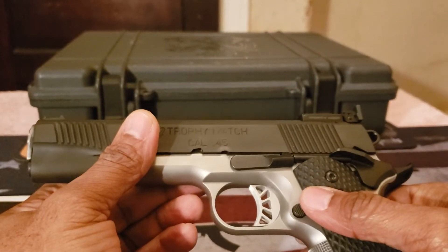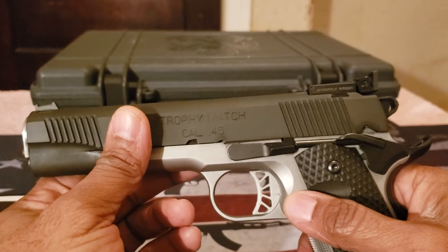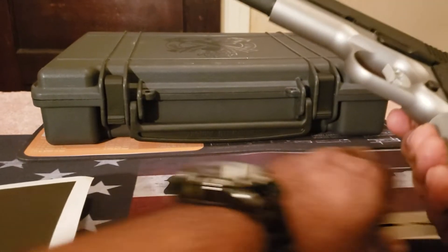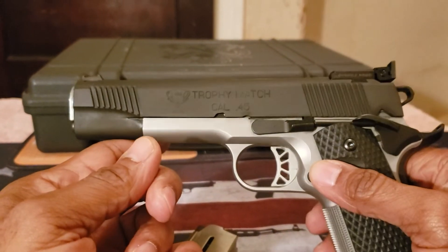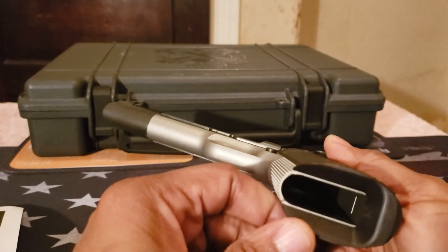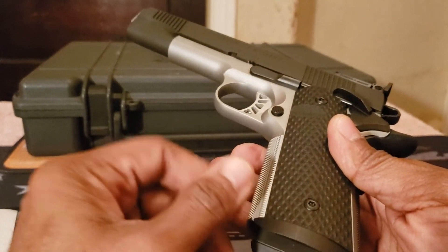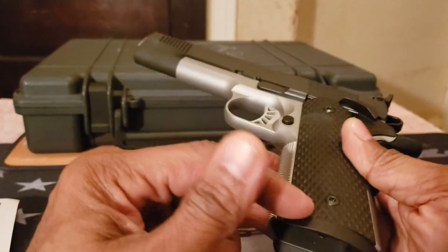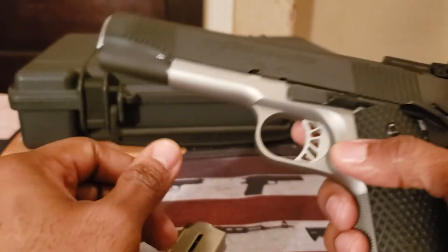I used the SIG Scorpion 1911 for training and I'm going to use this one as a training firearm, hopefully to do some competition next year. One thing I forgot to mention in the specs is this magwell — this is not aftermarket, it came directly with the firearm, along with the G10 grips.